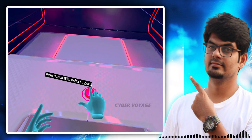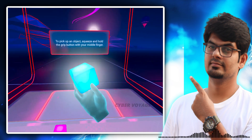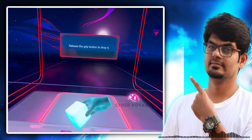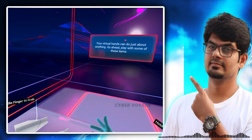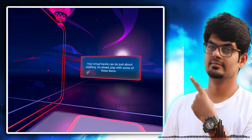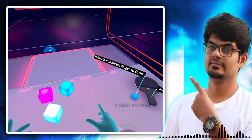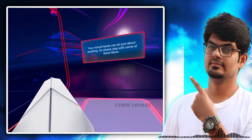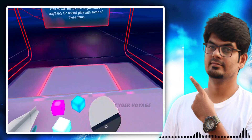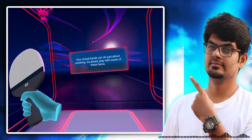Now press the button. To pick up an object, squeeze and hold the grip button with your middle finger. Release the grip button to drop it. Your virtual hands can do just about anything — go ahead and play with some of these items. You can take a rocket.